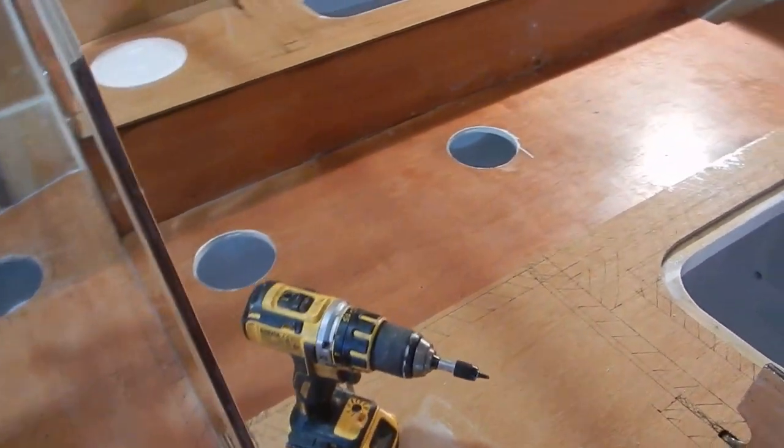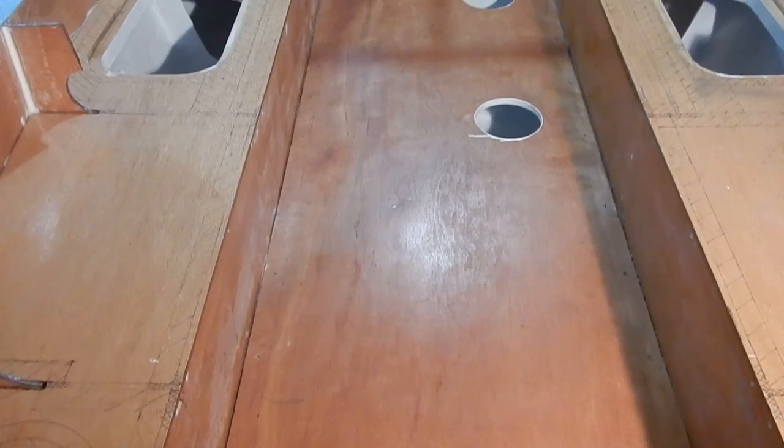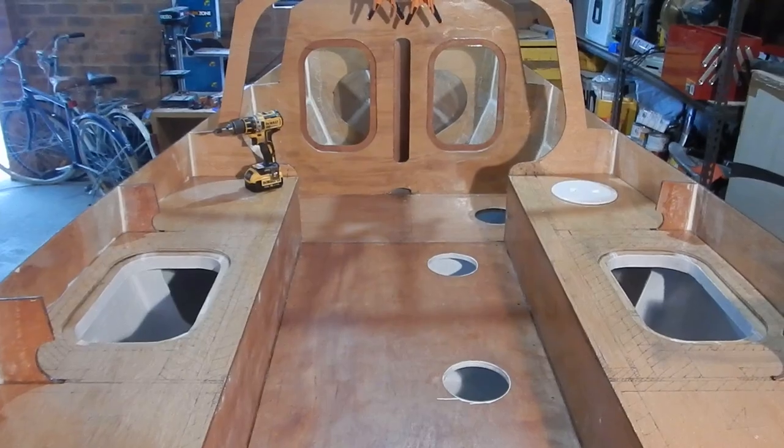Well, for better or worse the cockpit sole is in now — all glued in, all screwed in, and never more shall it be removed. I used this adhesive spreader and it works really great. The thickened epoxy when scraped with it formed into little ridges with gaps in between, so when I put the cockpit sole down on top, the ridges spread out and made an even finish underneath. I had a look in the ballast tank and it looks like there's adhesive squeezing out around the edges, which is what I wanted so there wouldn't be any gaps. That was tense, and now it's done.